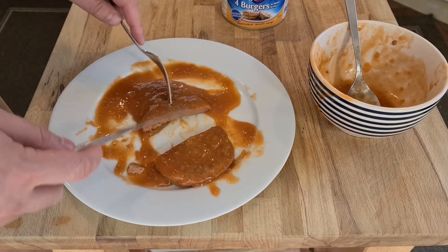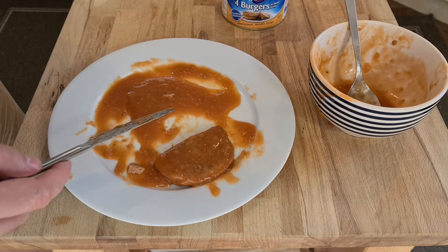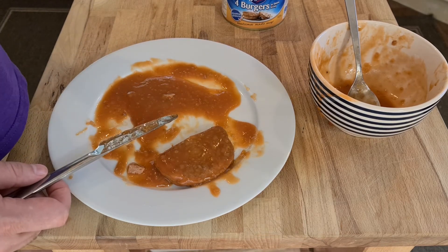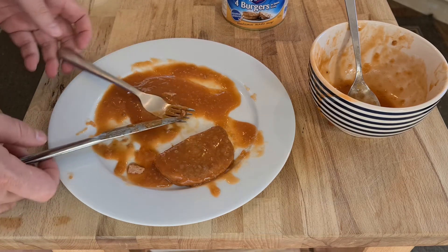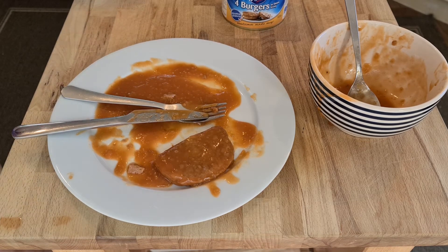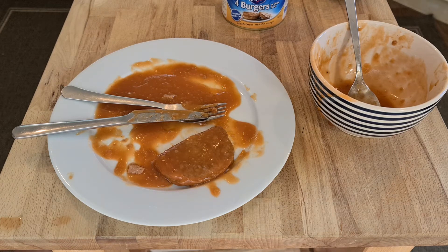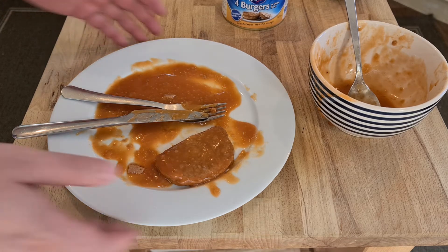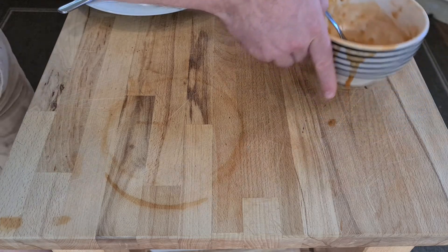I'm not sure how you classify this orange stuff as gravy — I've made gravy and I've never managed to make it orange. There's a hint of burger taste, but very faint. There's no gristle — it's probably majority fat. The closest thing in terms of texture would be a very, very bad hot dog. All right, that's enough of that — putting that aside.